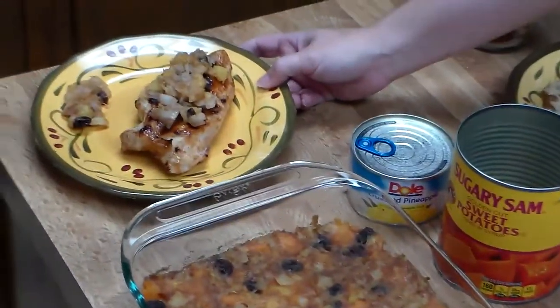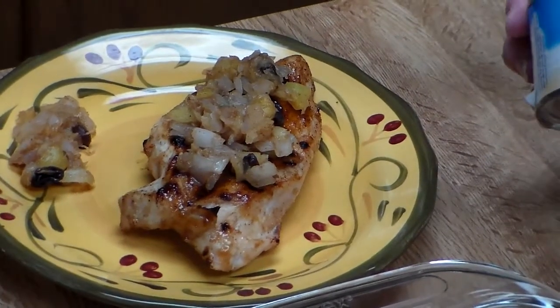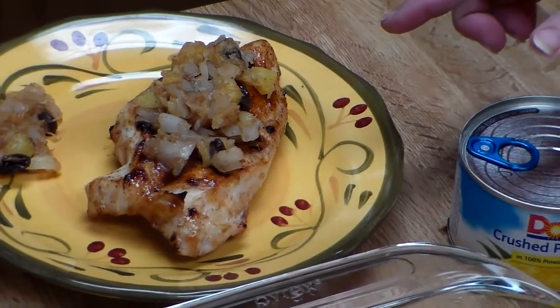You can also make a chutney for chicken or pork. All I did was mix crushed pineapple with some chopped onion and some of the carrot raisin cheesecake spread.